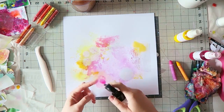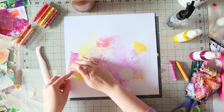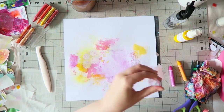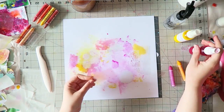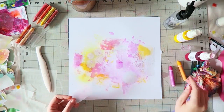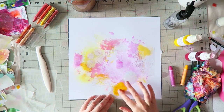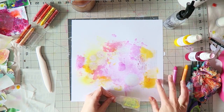I decided to add some of the crayons. I used a little bit of water — or you can add a bit of spray — to dissolve the pigment. They are less watery, so you have to work a little bit more to smear them, but you get a nice variety of looks.